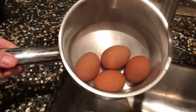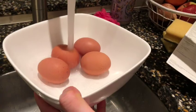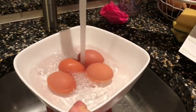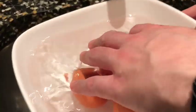The eggs are finished. I empty the hot water and add cold water instead. You can just leave the egg in the cold water for a while.